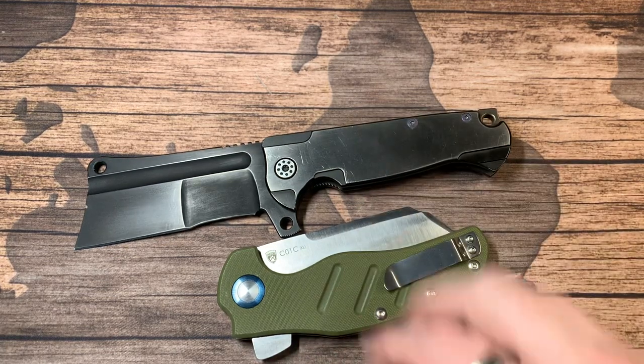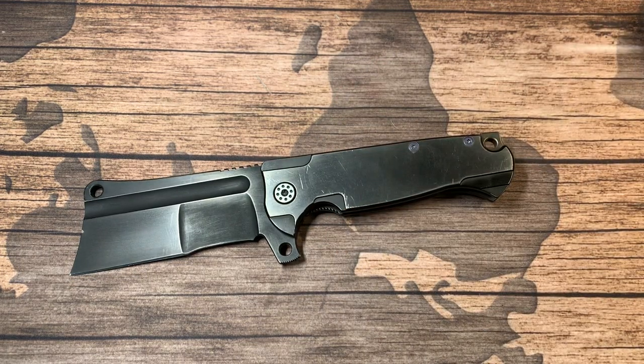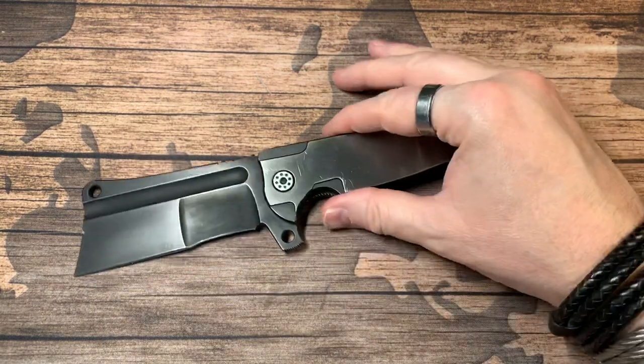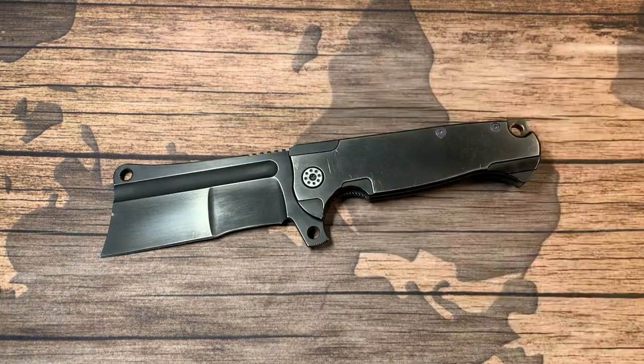Andre can do anything with these knives — I've seen some crazy, stunningly gorgeous stuff done with them. But for me, I want a battle cleaver that is ready for battle, and that's what this is. I've always spoken highly of Andre's knives and there's a reason for that. I've had a ton of them and never once have I been disappointed. Some weren't exactly my style, but I've never regretted getting one.